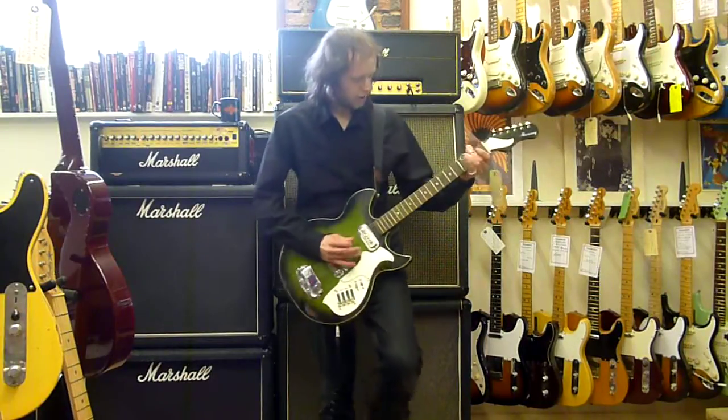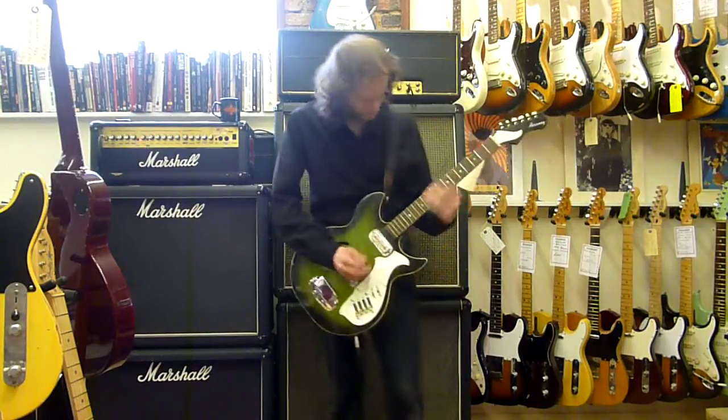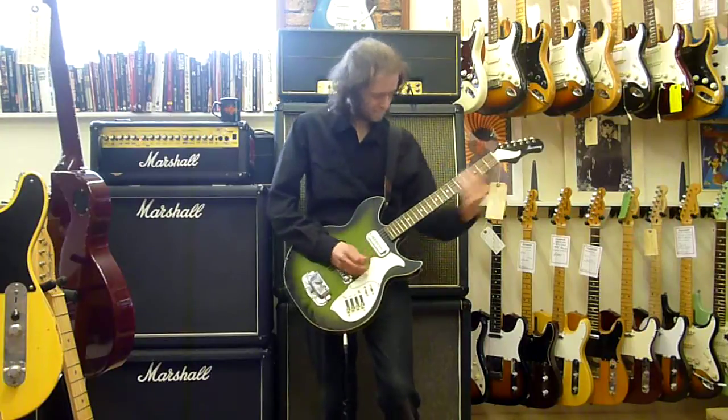There's a beautiful guitar in there. It's a weird guitar.